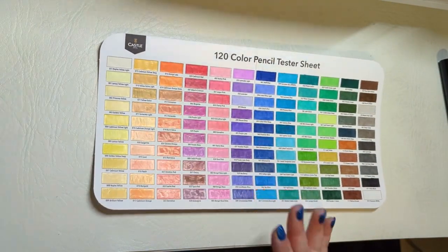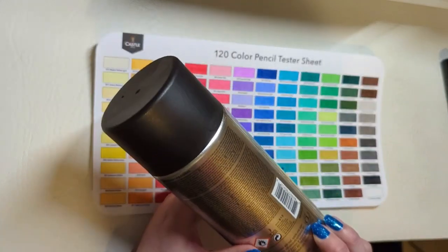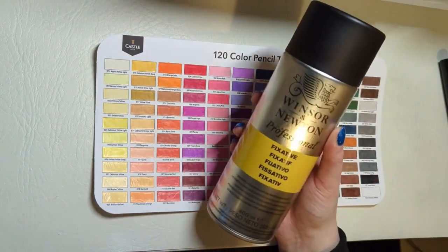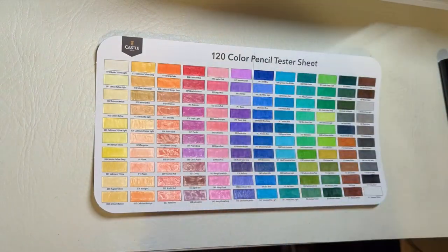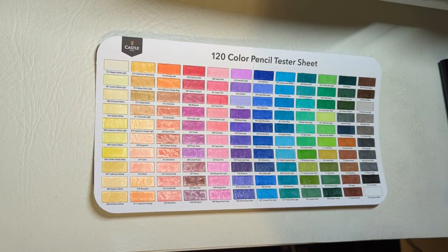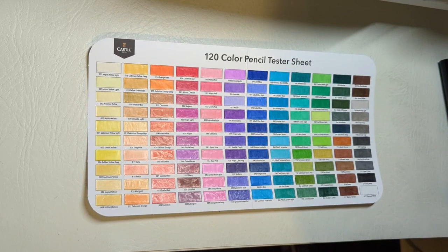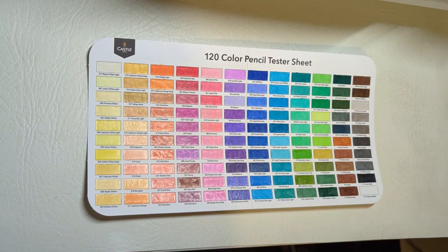Because this is a wax-based set, I'll be fixing it after so that it doesn't get the wax bloom, using this Winsor & Newton fixative spray. I'll spray it outside in a well-ventilated area as directed. You can get this online, and if you're in the UK I got mine from The Range — they have all sorts of art and craft stuff there, and they do smaller tins if you don't want to spend as much. I'm quite pleased with these pencils and can't wait to use them next time I'm coloring. Thank you for watching my review!